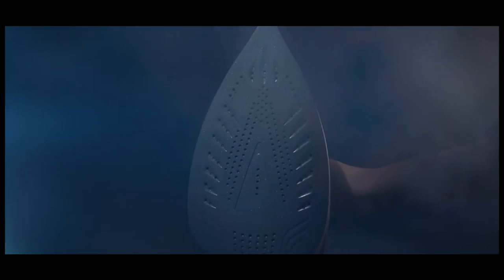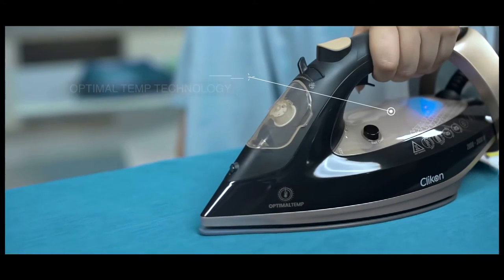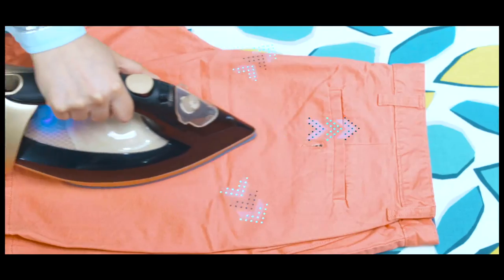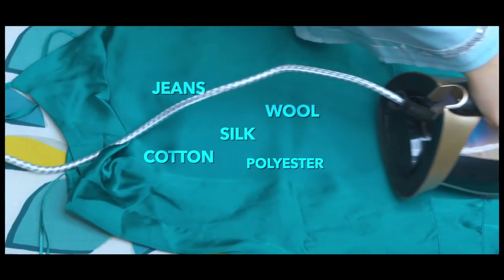Introducing the new Click-On Optimal Steam Iron, bringing you the comfort of optimal temperature technology. From cotton to silk, iron it all in one go.